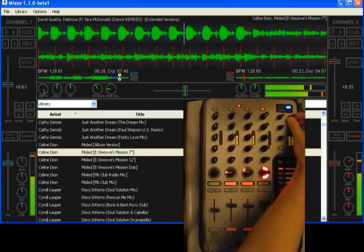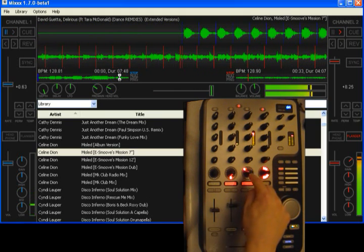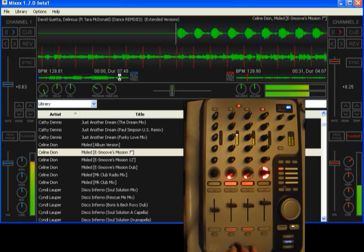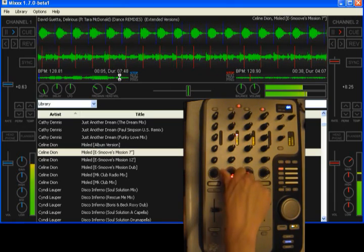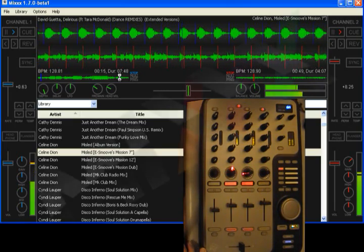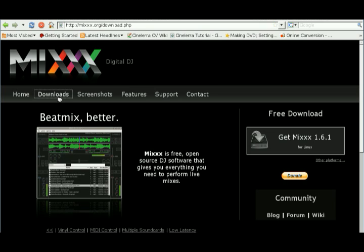We've got control also of the master volume up here, the headphone volume here, and the pre and main mix here. And if you press this knob that shows the position, it will play the track backwards. Just like twisting the knob or the thing on the platter, bringing it in sync. And that's about it. You can download Mixxx 1.7 Beta 1 at our website, mixxx.org — click Downloads and scroll down to beta. Enjoy!